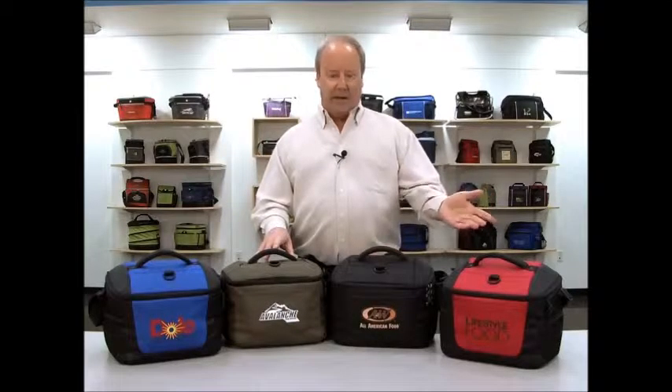Hi, I'm George. I'm here to present the Lakeside Cooler. It is available in Red, Black, Loden Green, and Royal Blue.